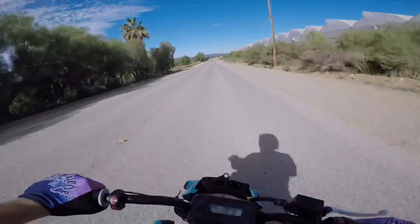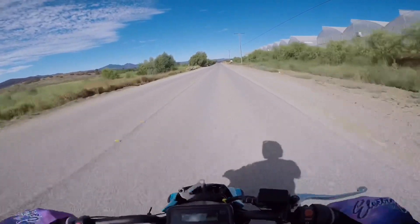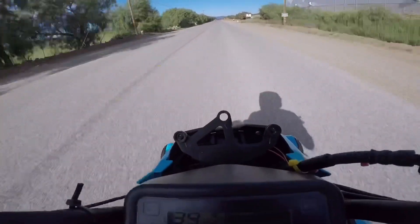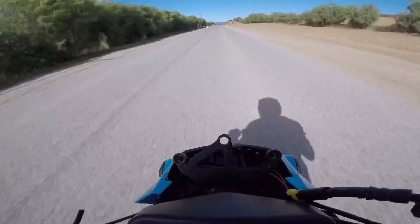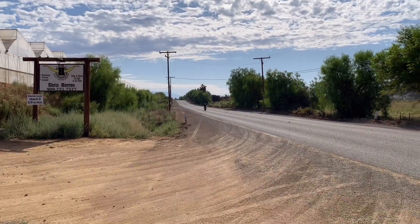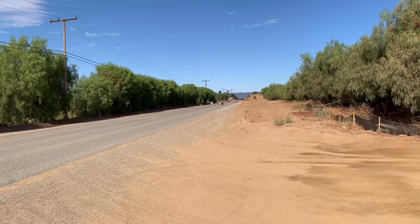She feels good. Got the weight distribution a little bit better too — putting that charger in the back helped. It's faster — maybe just a little bit better, but you can't knock that.